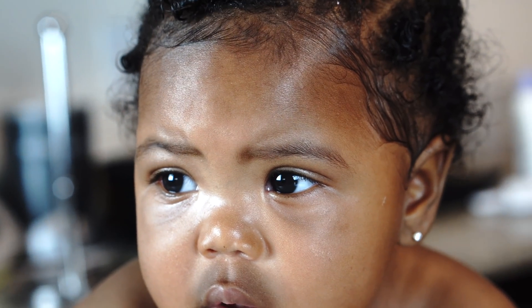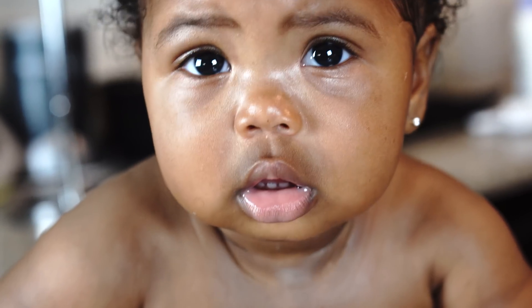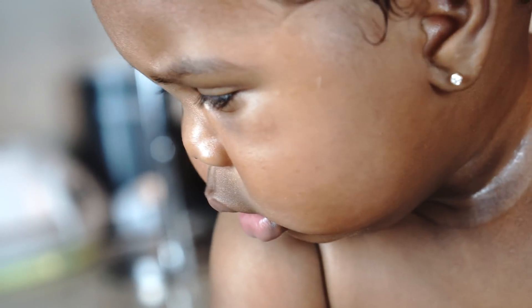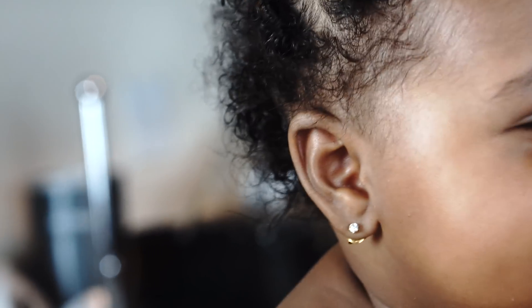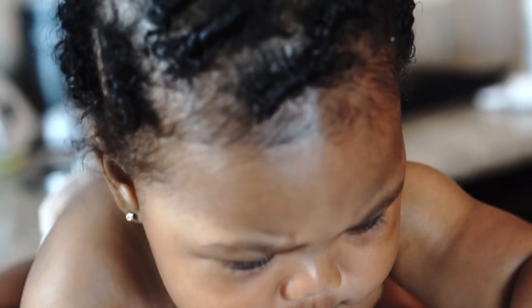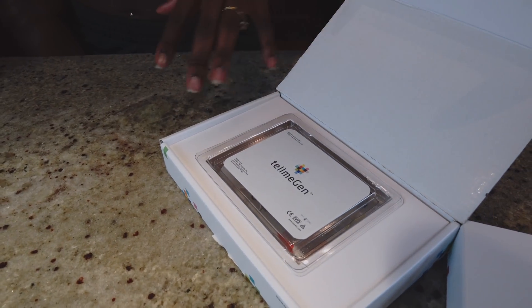Mama. Look, look, look. Watch this. All right, Paige. Let's open up this kit.